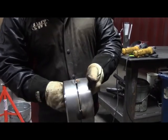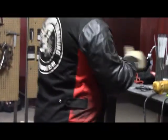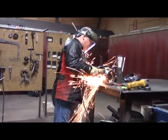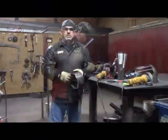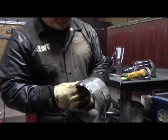I'm going to feather the tacks and show you a before and after. I'm using a 1/8-inch grinding wheel to grind out the tacks. Now I have the tacks feathered out, and I'm going to show you what it looks like.